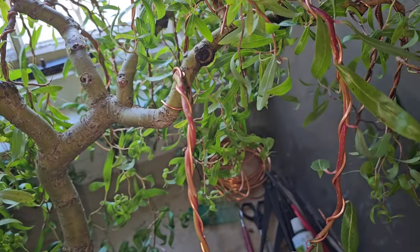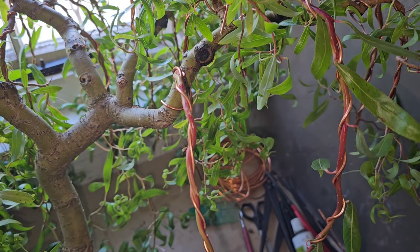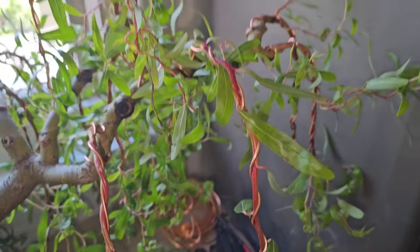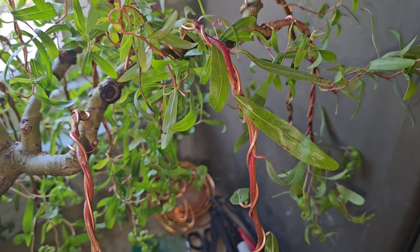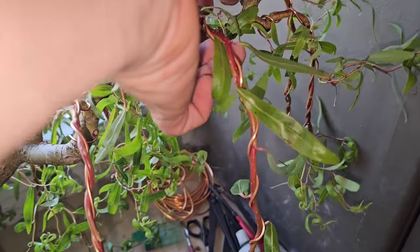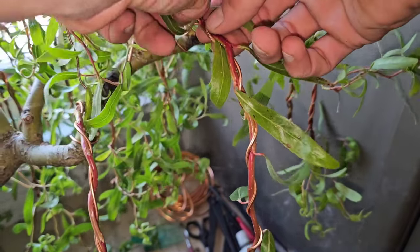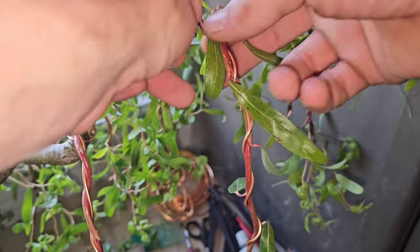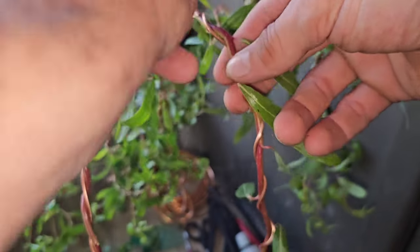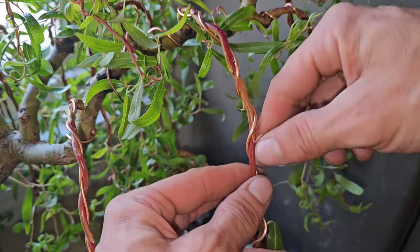We do that on the whole branch. What that does is it promotes it to want to shoot out, because every leaf you take off there's a node in its place — and that's where your next branch is going to come from. So sometimes you can get like three rounds of growth — you can do this like three times a year.